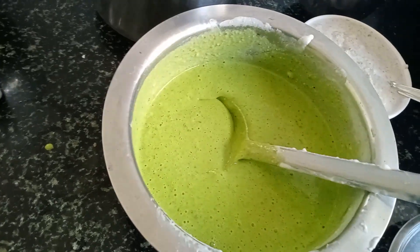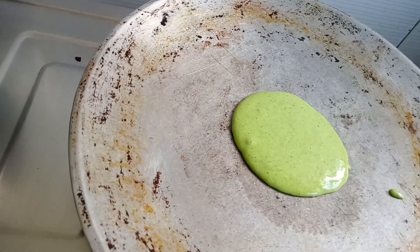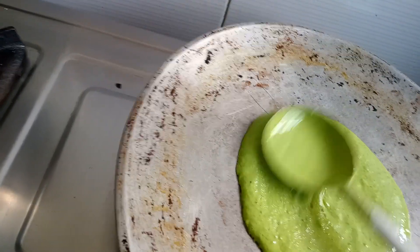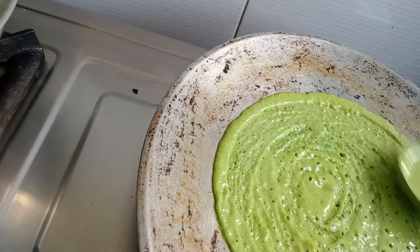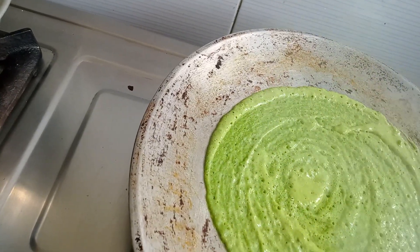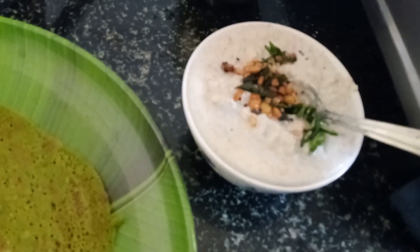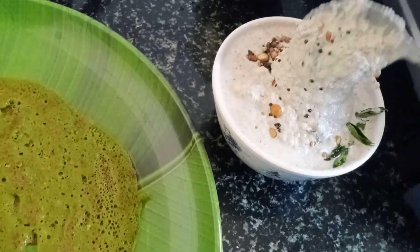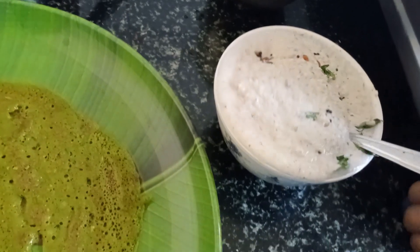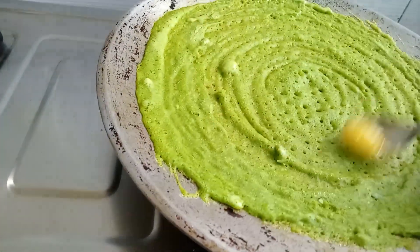Let's cook the dough. Add the bread on the side. It is a bit of a pan.